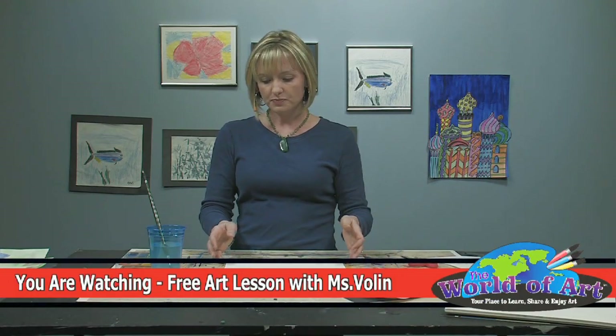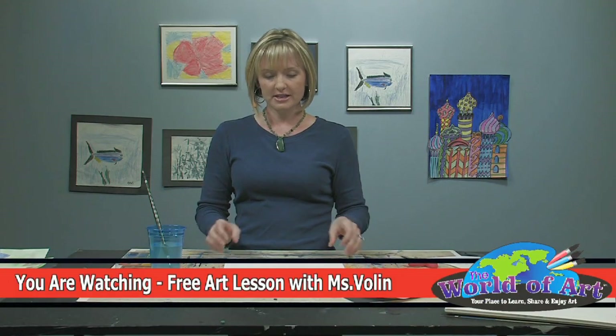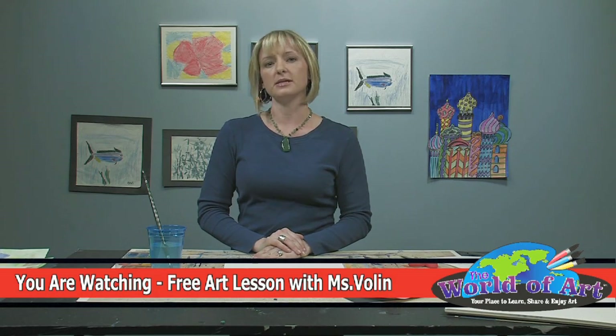The first step is the watercolor. I like to think about different sunset colors. Sunset colors are what we call warm colors — reds, pinks, yellows, and oranges — as opposed to cool colors, which are more like blues, greens, and purples. Today we are doing warm colors.